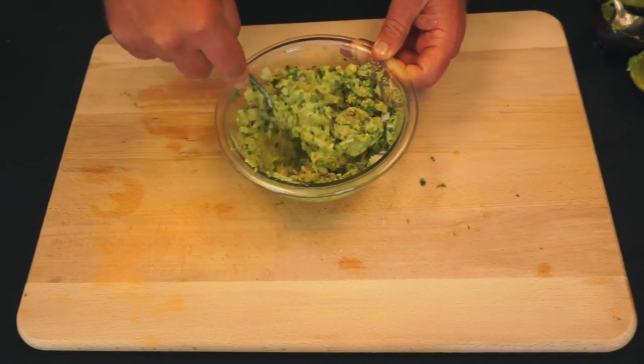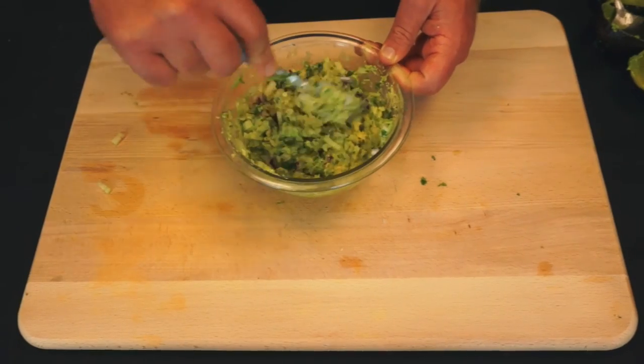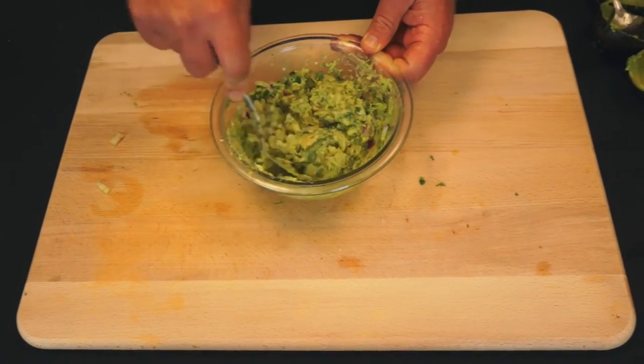You don't really need a food processor for this — a fork is fine. You can mix it pretty thoroughly with just a fork.